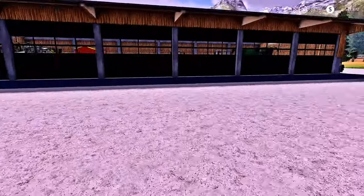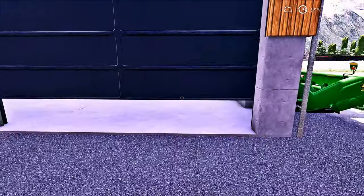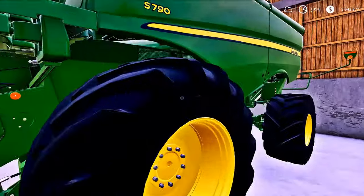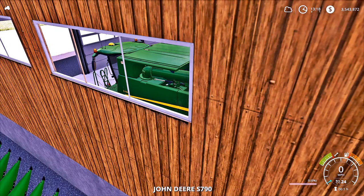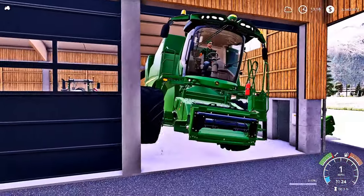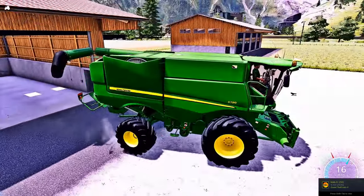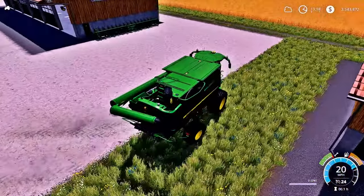There are some new toys that I want to show before the episode ends if we have time. We're going to go ahead and break out this harvester. As you guys know, I am trying to go all John Deere if possible, but I don't know if that's going to work out. A majority of it can be done like that, but some of it cannot. We're going to grab our corn header here and get right into this.